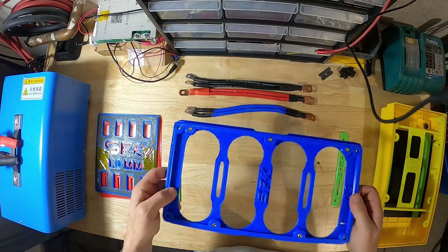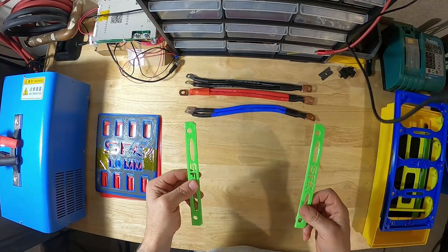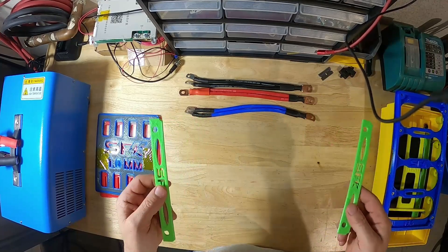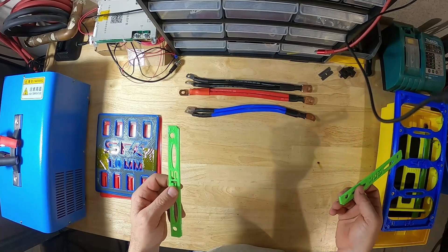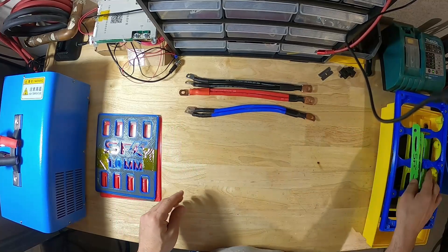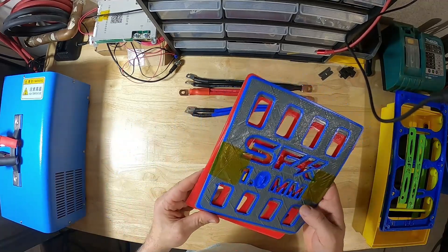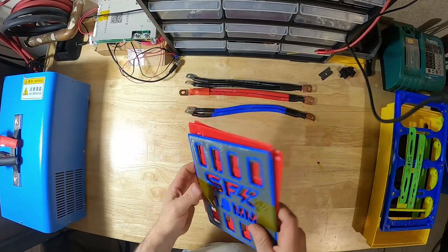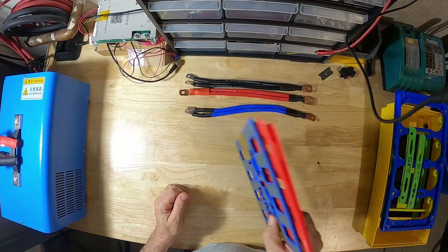This is the retaining plate. This goes on top of your cells, and these are the spacers that go on either side of the retaining plate, to basically make the cells sit flush with the retaining plate. These are the shims that come with the kit: a 1.5 millimeter and a 1.0 millimeter. These add the necessary compression to your cells; put these in between your cells.